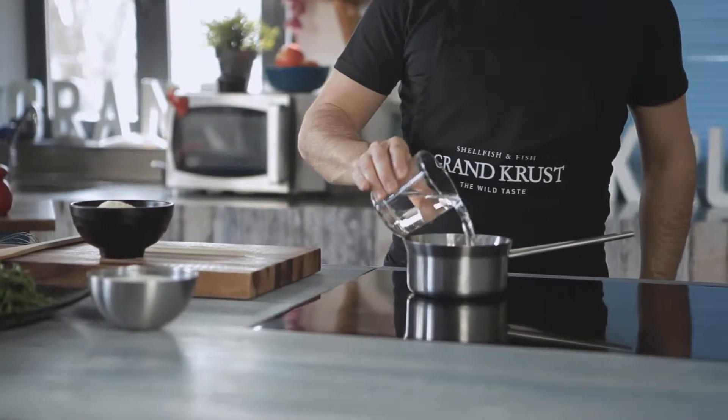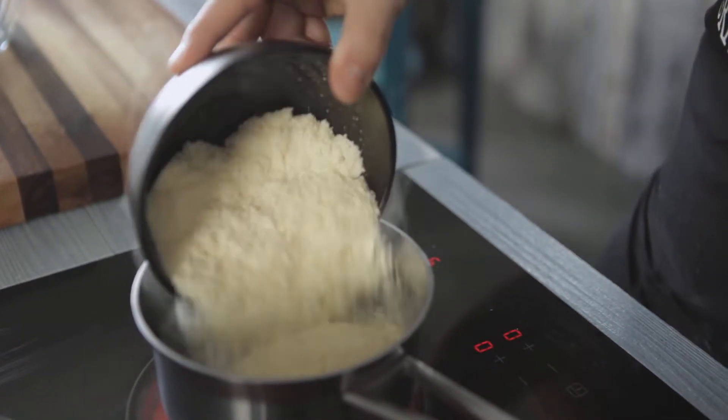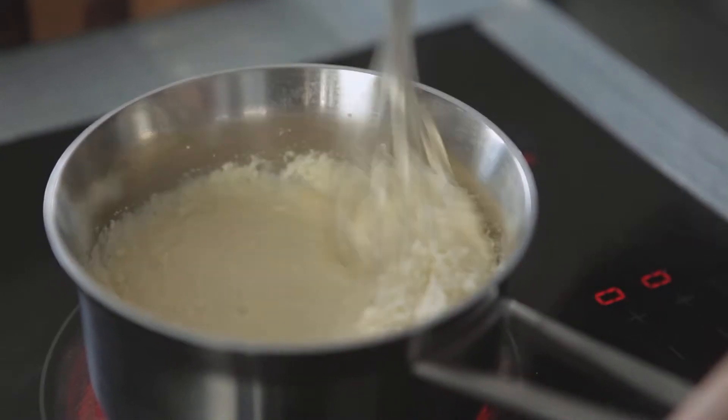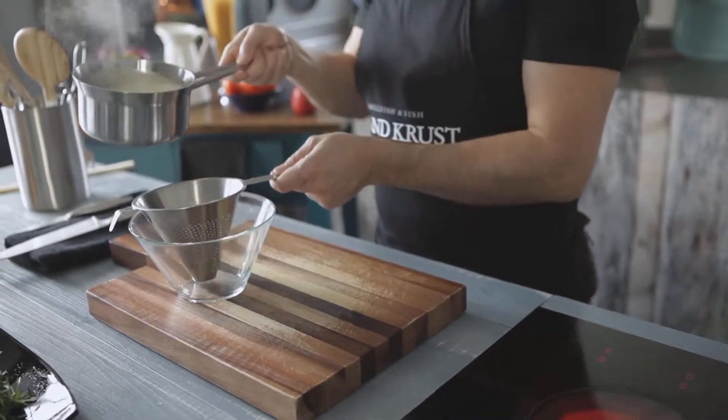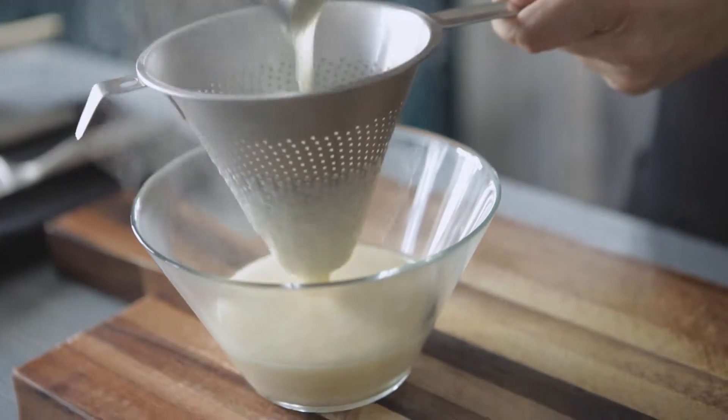To begin, heat the water in a pot. When it starts to boil, add the cheese and let it dissolve. Pass the water and cheese mixture through a sieve and save. This is how we get the whey of the parmesan.